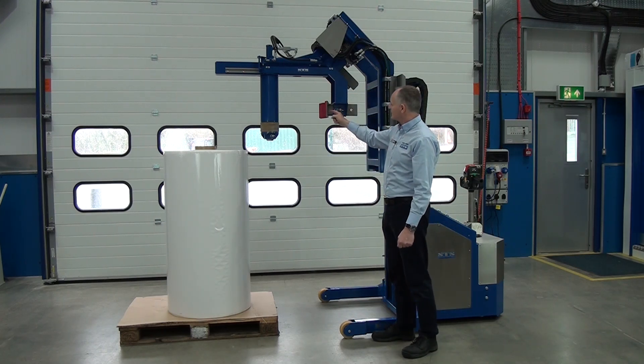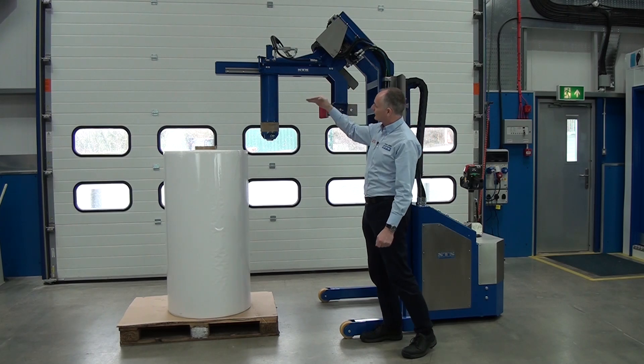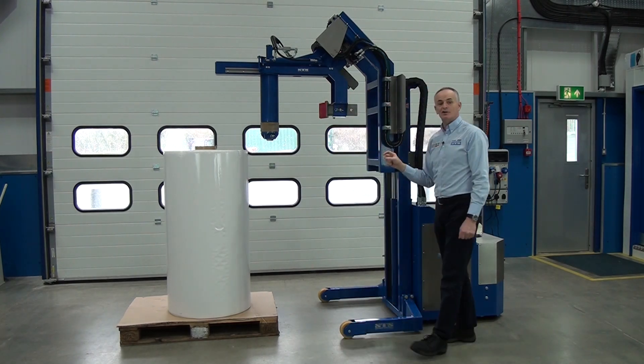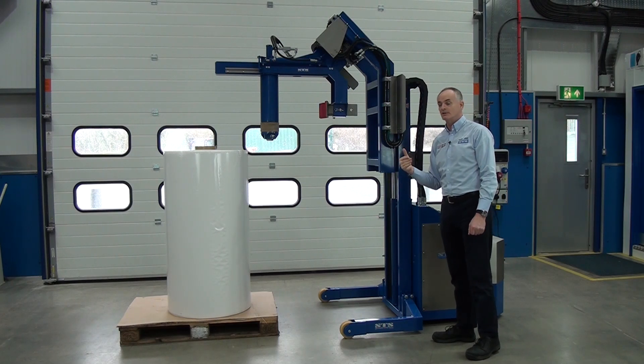We also have this anti-telescope pad. This moves in on the hydraulics and pushes on the outside of the pad. We can adjust the clamp pressure as well, for different roll types.